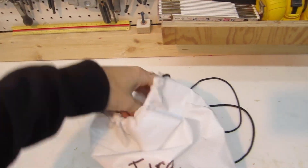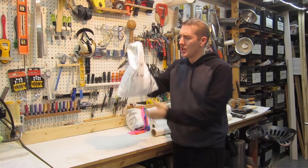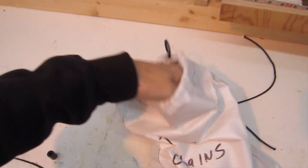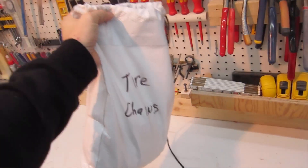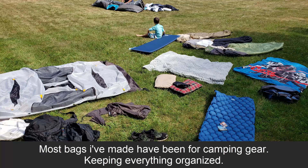I made a tire chain bag. This is great because I can clearly see what it is, it's all together, it's heavy duty. The chains are not light, but they're really secure in here. I just keep them in the garage, and when I need them in the winter, I pull them down. The possibilities are endless for what types of bags you can make.